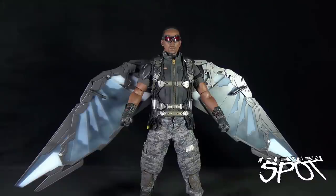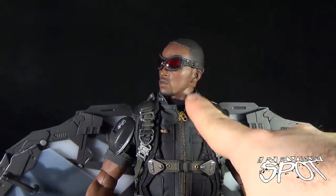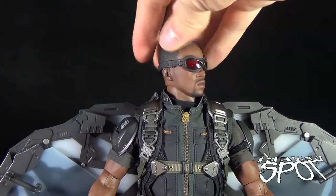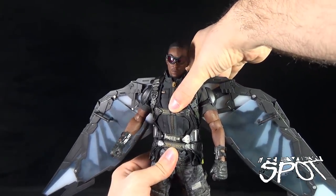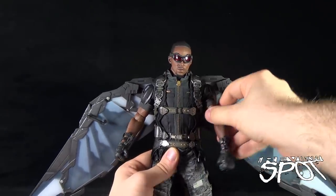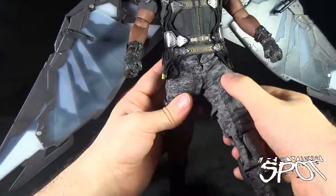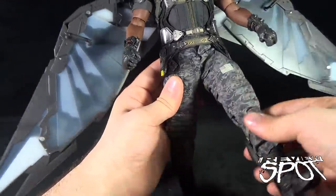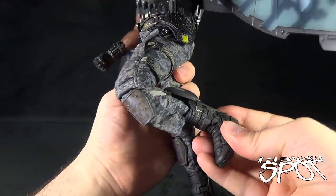When it comes to Falcon's articulation, he has the standard 30 points of articulation, which include two ball joint sockets in the head — one in the cavity of his head and a secondary ball joint at the stem of his neck, ideally suited for flight mode. He also has an upper torso crunch via a ball joint, a swivel in the waist, ball-hinged socket shoulders, swivel in the wrists, and hinged elbows. Rounding out, he has a hinge in the leg for forward, back, and outward movement, a double hinge in the knee, and a hinge and rotation in the foot.